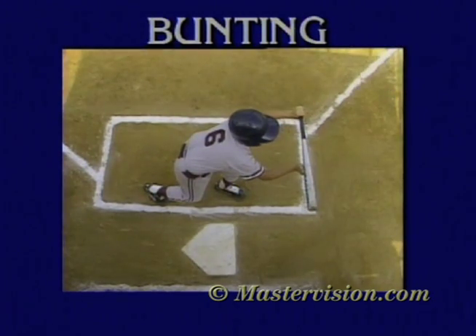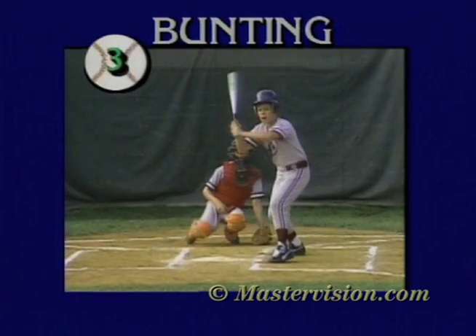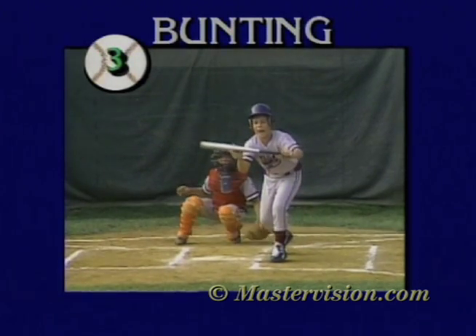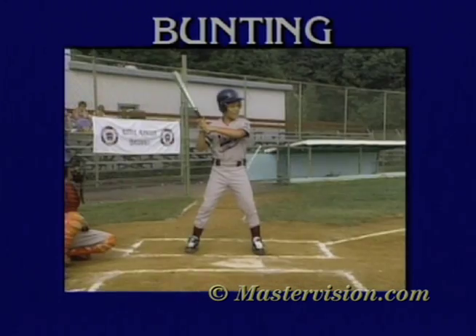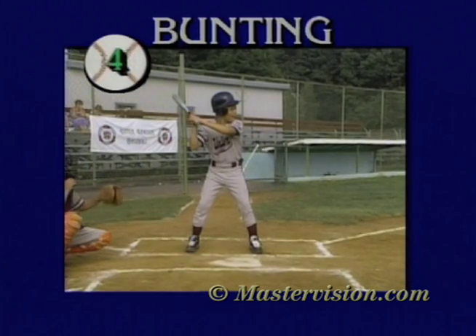I place my top hand halfway up the barrel of the bat and hold it firmly in my fingers, out in front of the plate. I keep my head low and look just over the bat, which I hold right at the top of the strike zone.